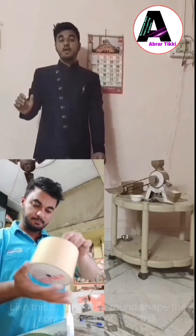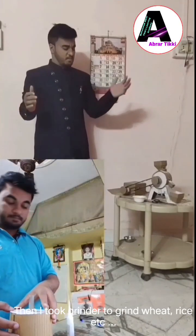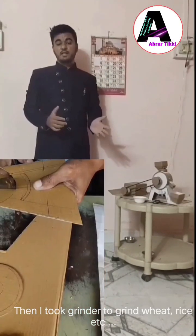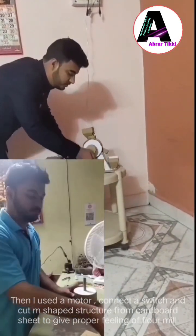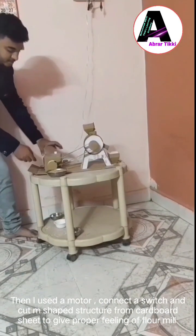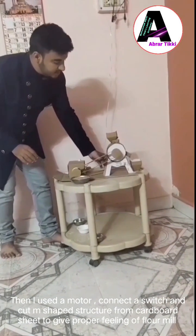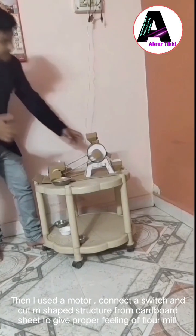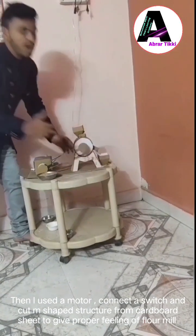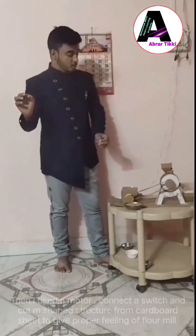After the cardboard sheet, I took a grinder to grind the wheat or rice or whatever material that I am putting inside this mill. Then I use a motor here and connect it with the wire. And lastly, with another piece of cardboard, I make an N-size structure to give a proper filling or proper position of the rear floor mill.